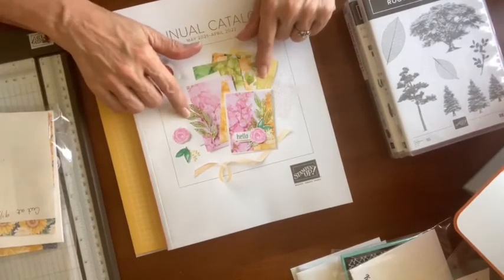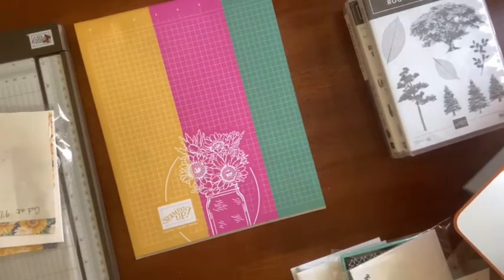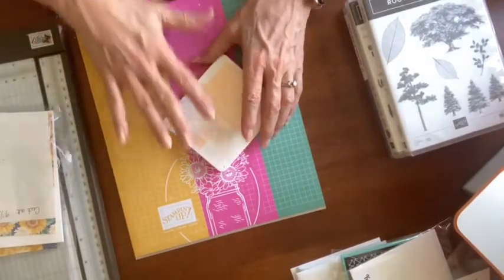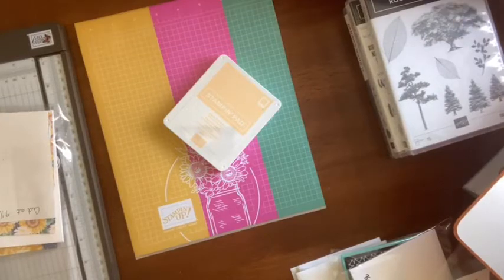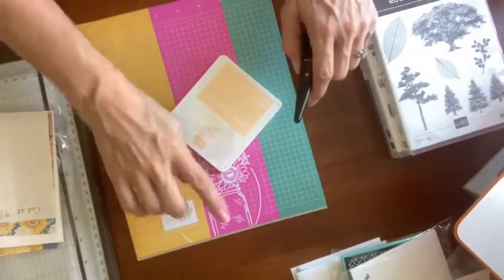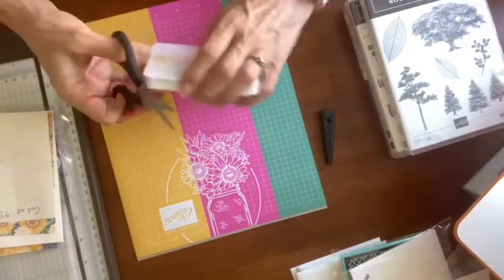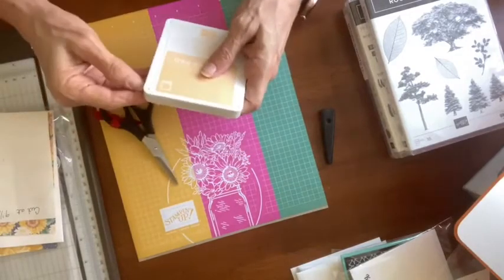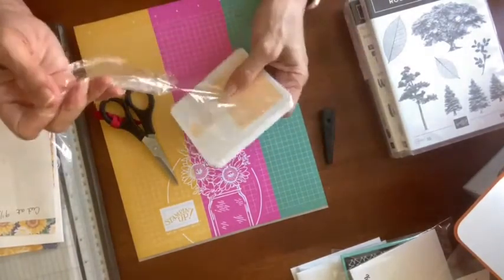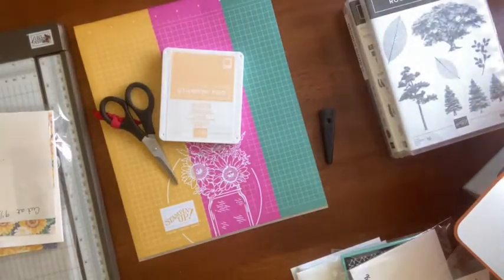I am going to do one little sneak peek for you — one of the new in-colors. The new in-colors are absolutely fabulous; you're going to fall in love with them. A lot of times I have to do a slow walk towards some of them — Magenta Madness took me a while to come around to because it's just so bright. But this new set of in-colors, I'm in love with all five of them upon first sight, which is a little unusual for me.